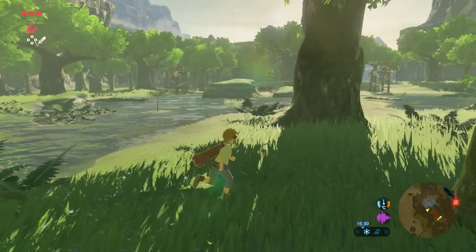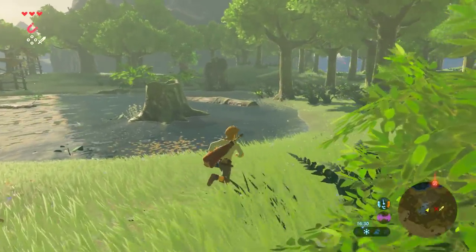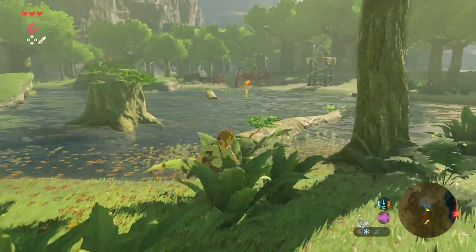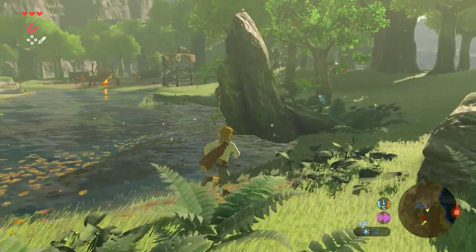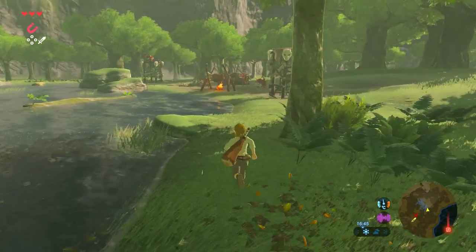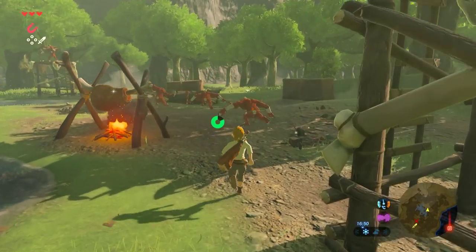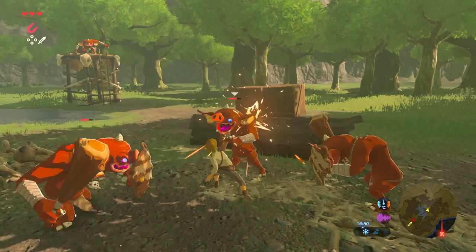Hello, it's Tom taking a look at Zelda Breath of the Wild on Nintendo Switch and the Wii U. This is just an initial look at the first hour to avoid spoilers — a quick sample to give you an idea of how the two compare. We'll be doing a deeper analysis of later, more strenuous areas further into the adventure. For now though, the Great Plateau area gives us enough to answer the question: do Wii U owners really need to upgrade to Switch, or can they still get a comparable experience?